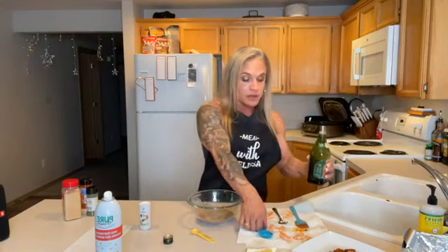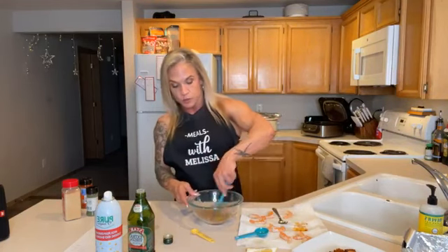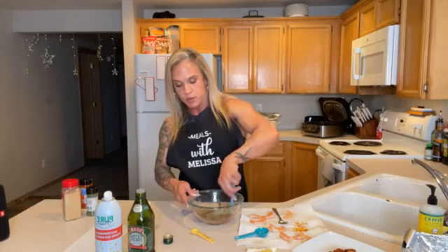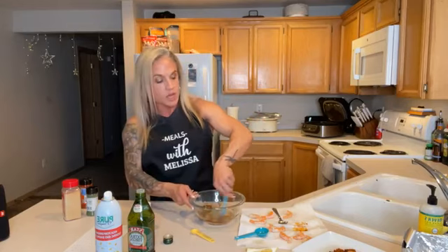I'm adding about a tablespoon of olive oil — extra virgin olive oil. I'm only doing about 10 shrimp; the recipe calls for 32, so if you want to make a big batch, go for it depending on how many people you're cooking for. Shrimp are very low fat, so you actually have to eat quite a bit to get enough protein — I love shrimp, so that's fine, but they're not cheap. Make sure the spice and oil blend is mixed really well so it coats each shrimp evenly.